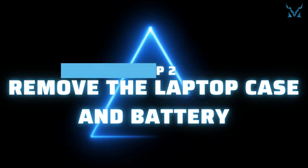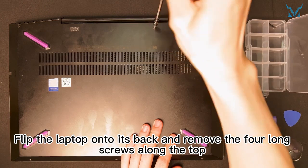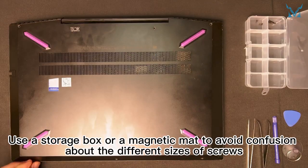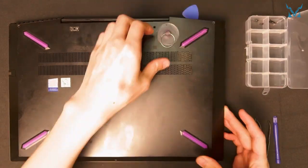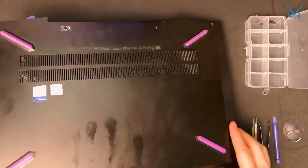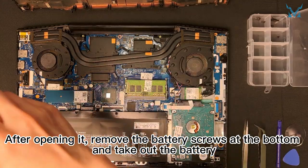Step two: remove the laptop case and battery. Flip the laptop onto its back and remove the four long screws along the top and the three short screws along the bottom. Use a storage box or a magnetic mat to avoid confusion about the different sizes of screws. Then use the triangular pry tool and suction cup to open the laptop's case. After opening it, remove the battery screws at the bottom and take out the battery.